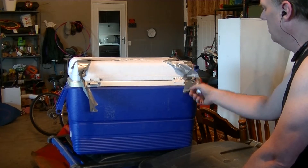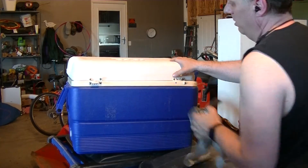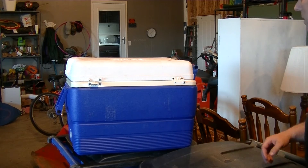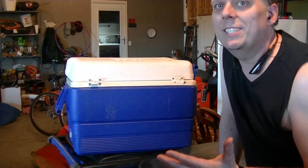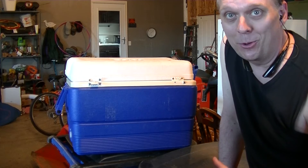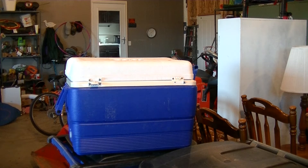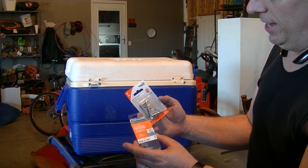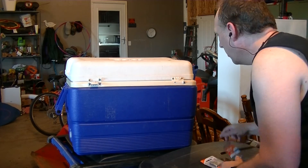So I got some hinges to see if I can get it to work. It's a five-day cooler — those aren't cheap. Five-day coolers are pretty expensive and it's something we use like twice a year, so I don't want to have to buy a new one for twice-a-year use. I bought some basic hinges and some wood screws, a little heavier and bigger, and we'll see what I can do.